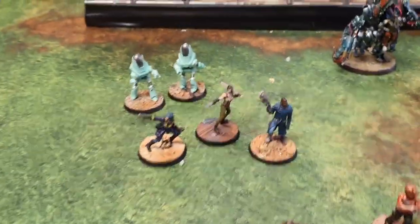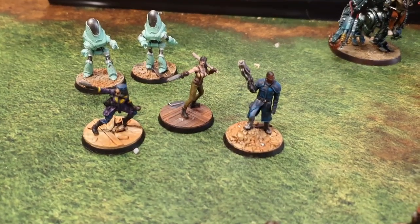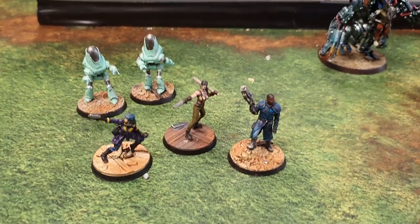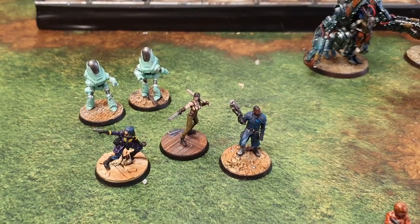Also painted some Fallout stuff. Again, this is another range I really need to start getting on with a bit more. Got Piper there, who's one of my favourite characters from Fallout 4, so got her painted. A couple of little bots as well.